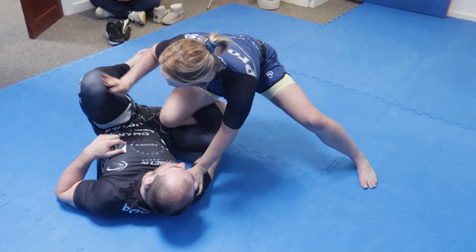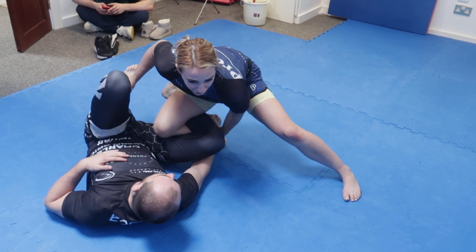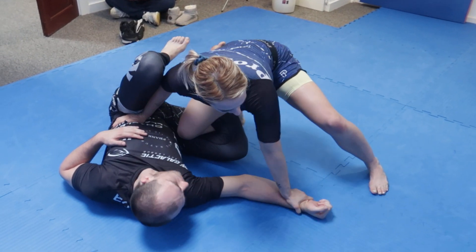I'm going to start off here in the reverse de la jiva. The first thing I'm going to do is anchor onto this far leg. I'm going to look to pin this hand off of my foot. So if he's gripping at the ankle, I'm going to reach down, elevate, and then look to pin this hand through the mat.